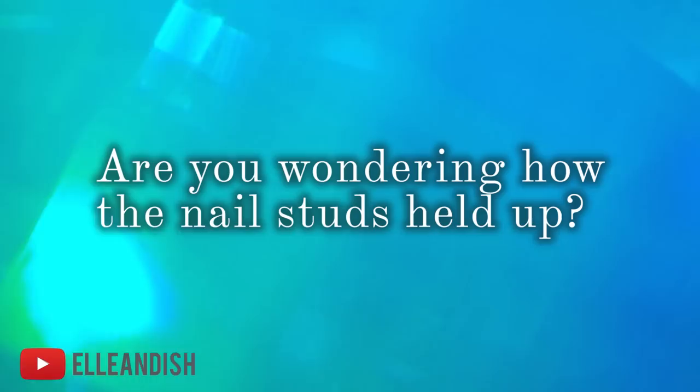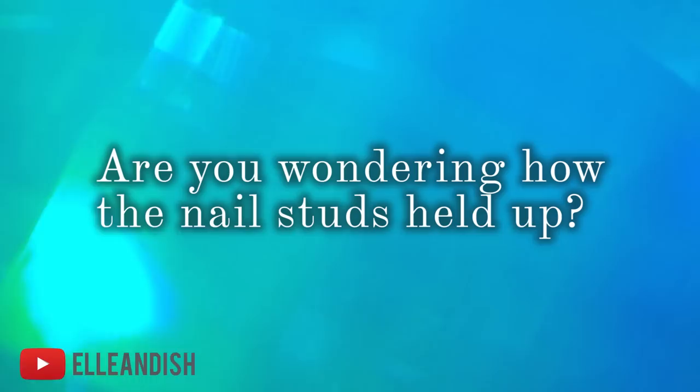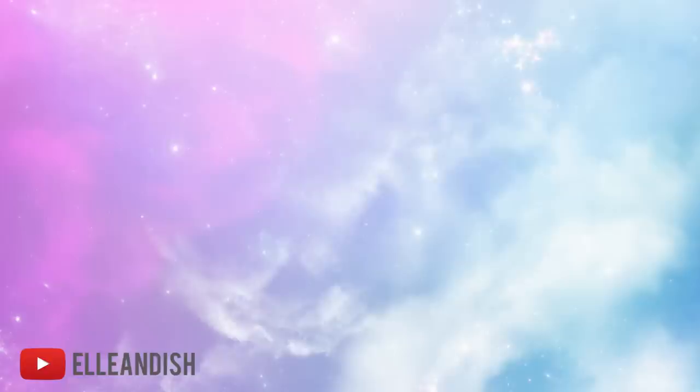And here is the final studded look — super vampy and edgy. As far as wear goes, even with the nail glue, the studs fell off the very next morning. Oh well. I really like the look, but do you consider the wear time a fail?